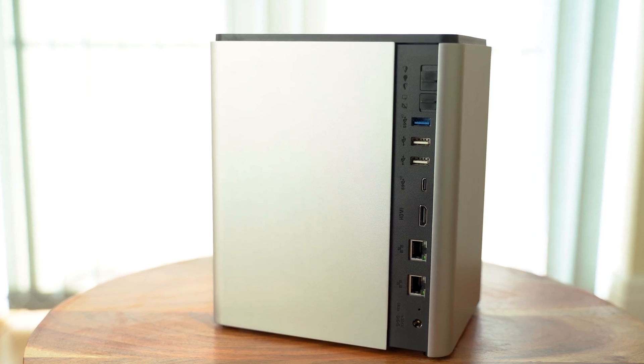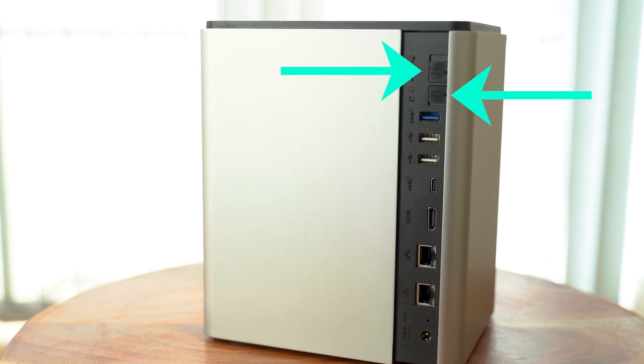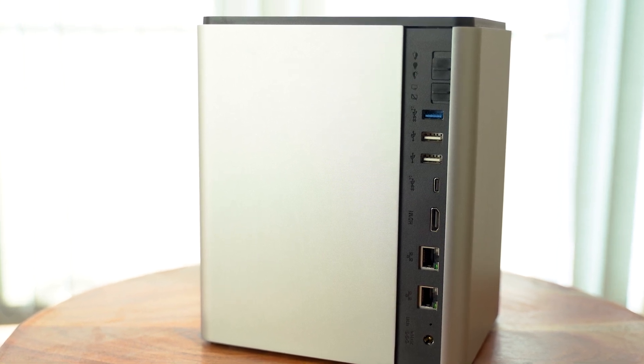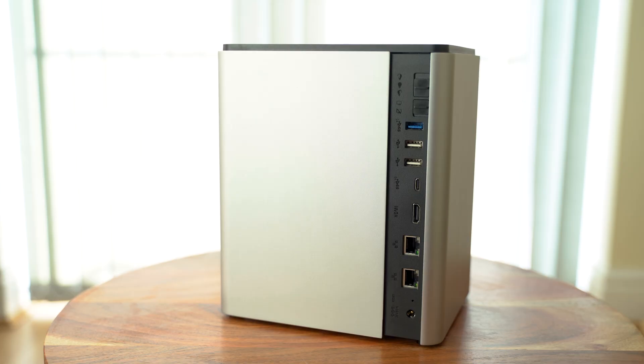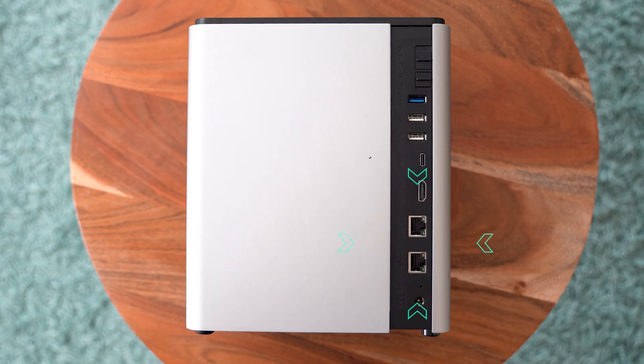On the back of the device there are two switches — one for the LEDs and another one for the mini monitor on the front. I thought the LEDs were just not working on my device when I switched the NAS on, but you just need to turn them on. Then you have a few more USB-A connections, another USB-C, an HDMI port, and two 2.5 gigabit network interfaces.